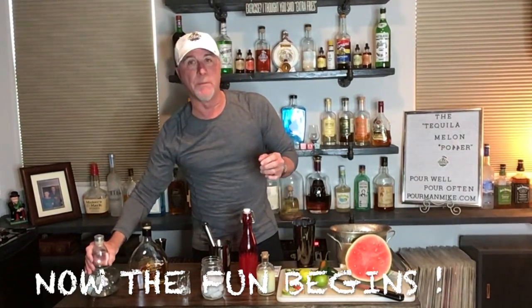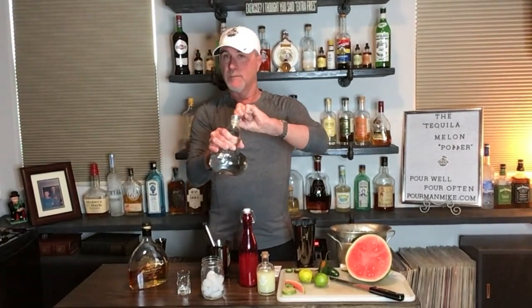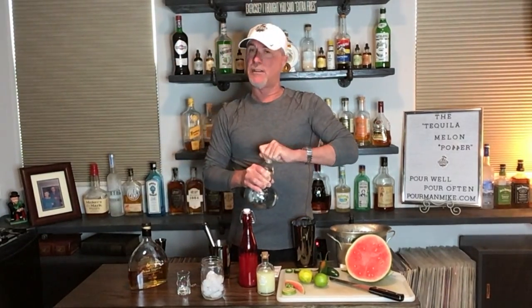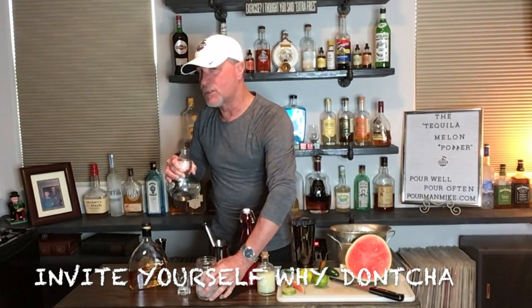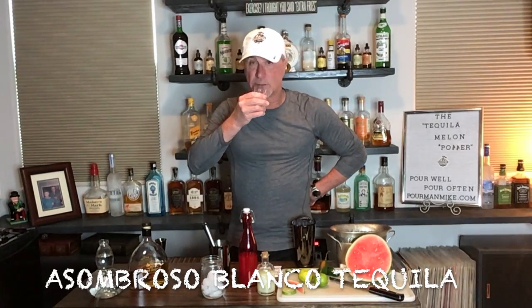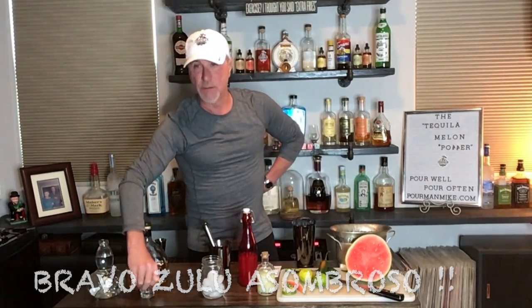So what we're going to do first is open our little bundle of joy. Asombroso — they are out of Southern California. Haven't visited their place yet but chances are we'll probably do a show from there at some point. First things first: straight out of the bottle, try a little taste. Asombroso Blanca tequila — smells good. Very smooth, very good. Good job, boys.